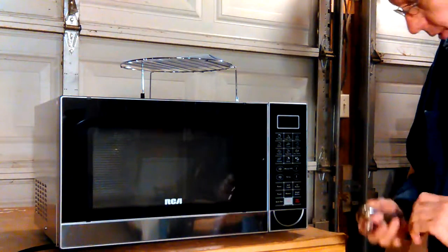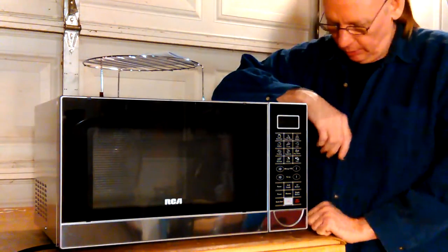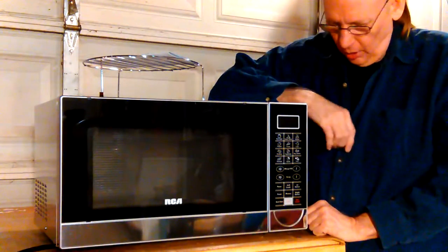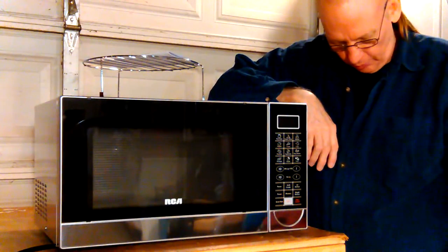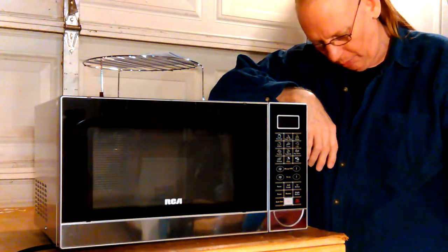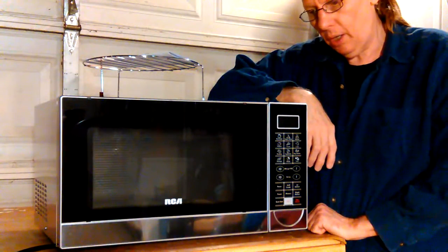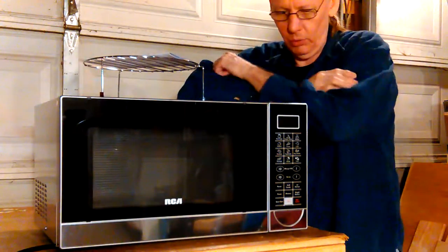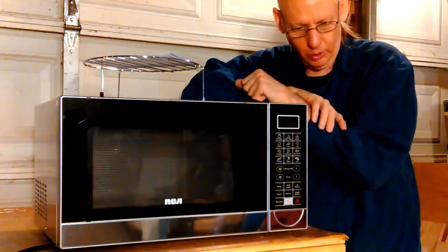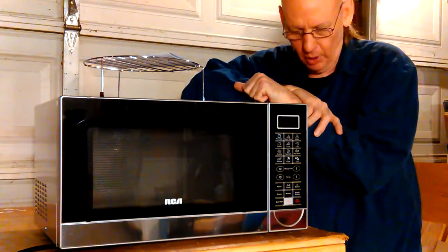I'm going to go back in and look on the computer and see. I don't want to send it back — I hate to have to pay shipping. If I'd bought it straight from Amazon with Prime it wouldn't cost much. But I don't know what RCA is going to do, because this didn't come from Amazon. It came from RCA, the maker of the microwave.